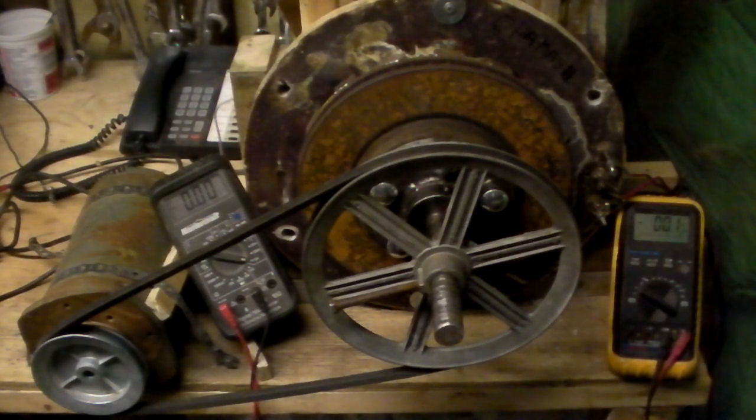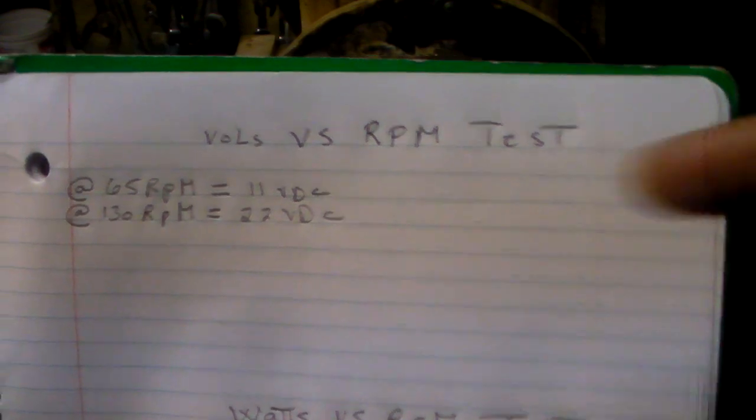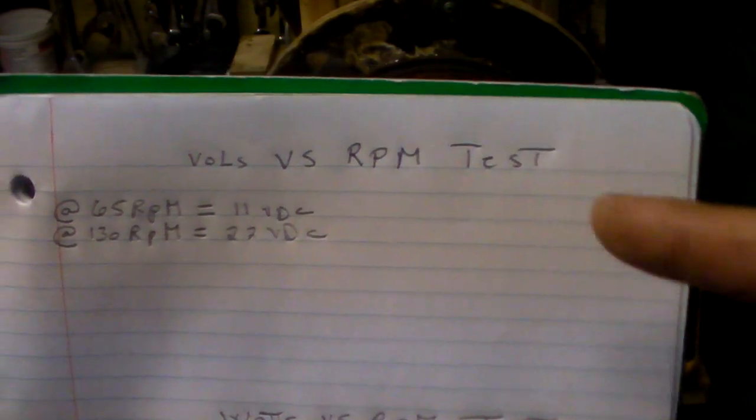Good day everyone, here's what we're doing right now. This video, just to clarify a few things — the first portion of it will be a volts test, volts versus RPM.